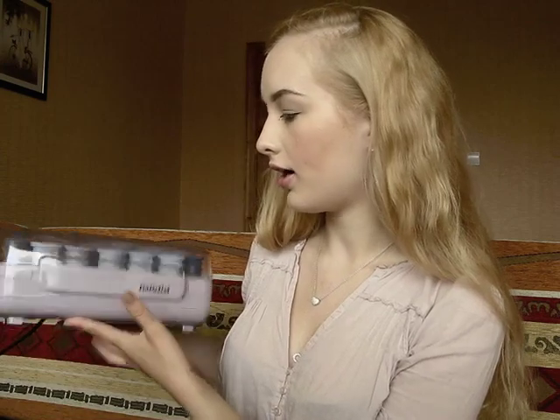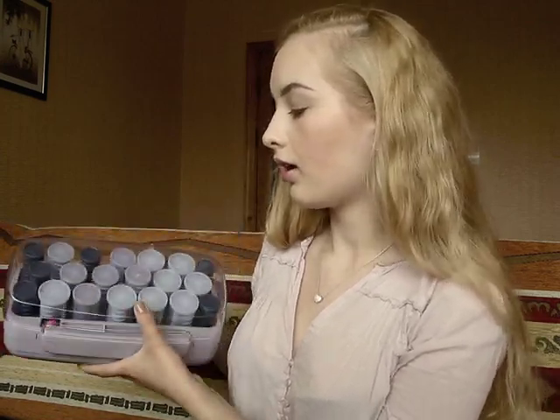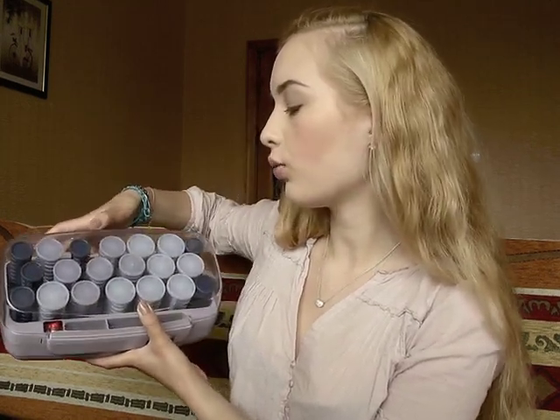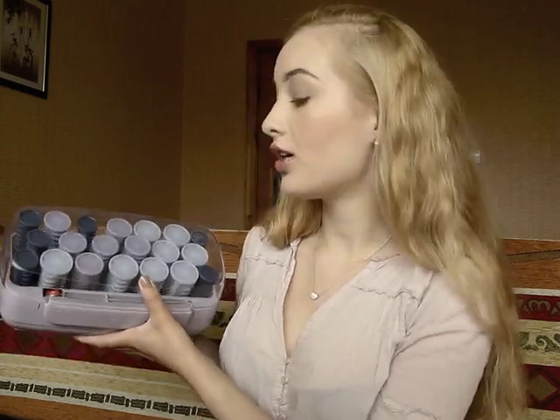The rollers that I am using are these Babyliss rollers. They come in 3 different sizes. You get 6 small ones, 6 medium ones, and 8 jumbo ones.